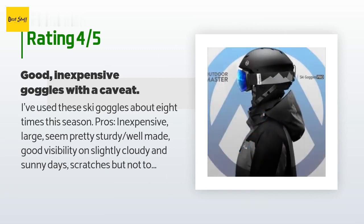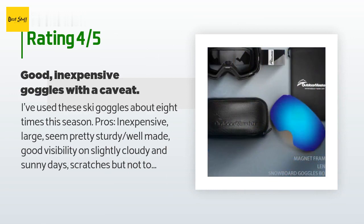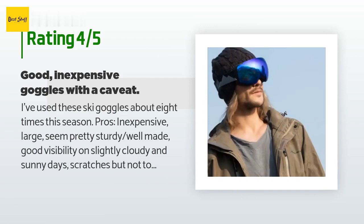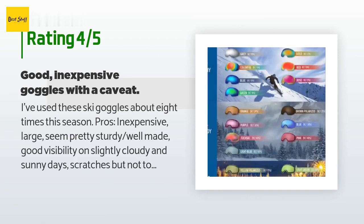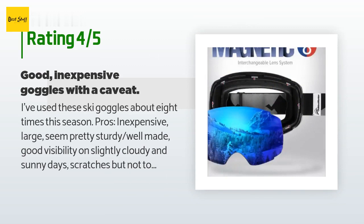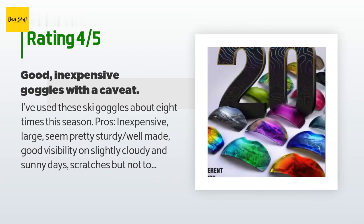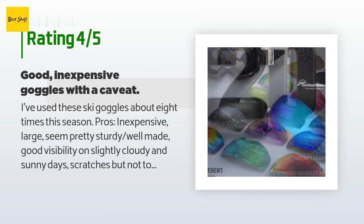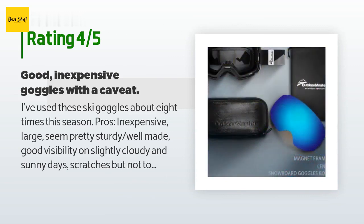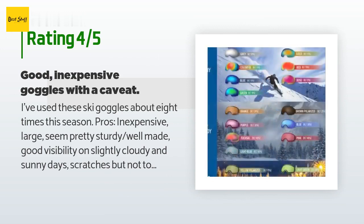A customer said: I've used these ski goggles about eight times this season. Pros: inexpensive, large, seem pretty sturdy, well made, good visibility on slightly cloudy and sunny days, scratches but not too easily. Cons: the lens can fall out if you are putting the goggles on or taking them off. On two occasions I've dropped the lens while adjusting in a lift line. I also have to wonder if you took a good spill, would the lens stay on? It is held on by strong magnets but if the frame gets jolted it can lose the connection. As long as you are willing to take the risk that you might lose your lens, go ahead — but I would recommend they develop a latch to prevent the lens from accidentally popping out. The design makes it easy to swap lenses, but maybe just a bit too easy.